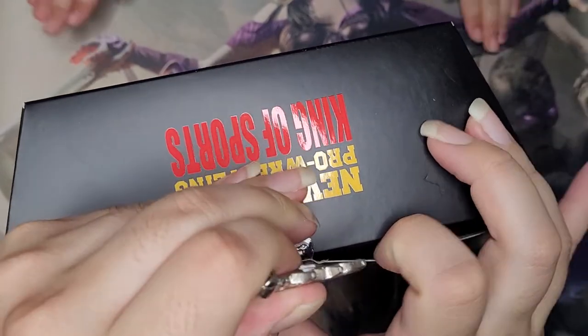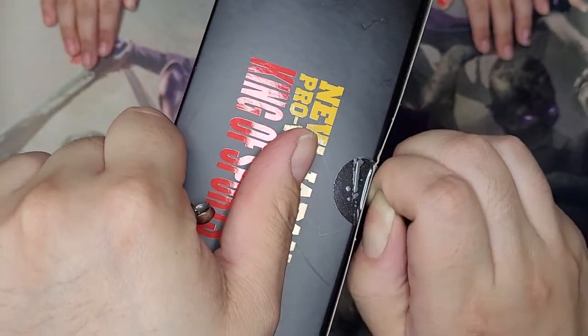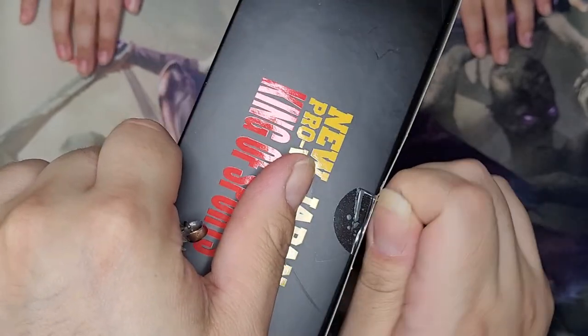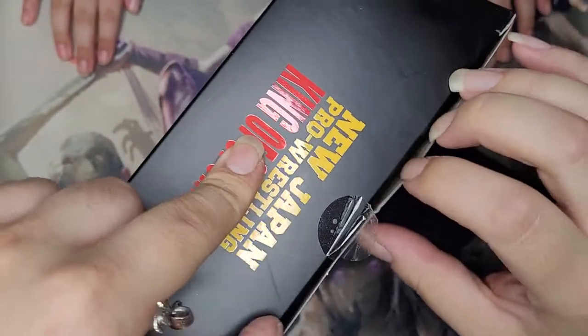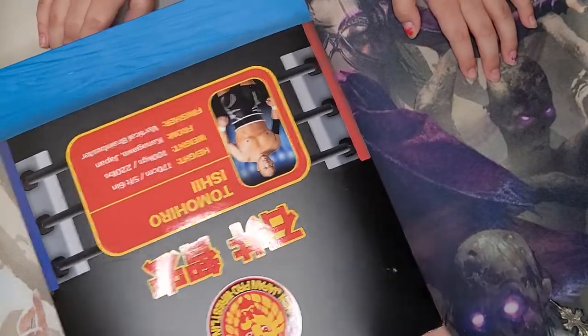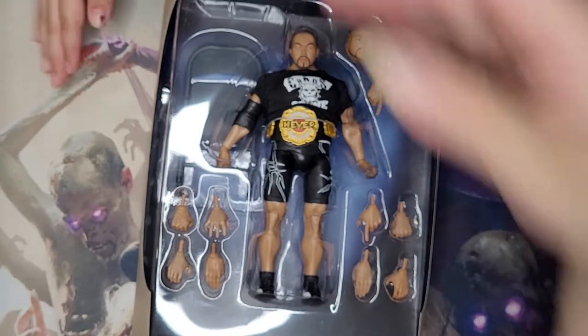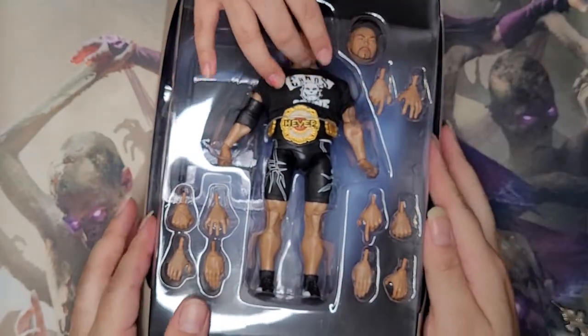I don't want to mess up the box, but looks like I'll have to peel it. Oh there we go — that was a close one. Even on the sides it feels smooth, even the cardboard is smooth. Jimmy, don't break it.